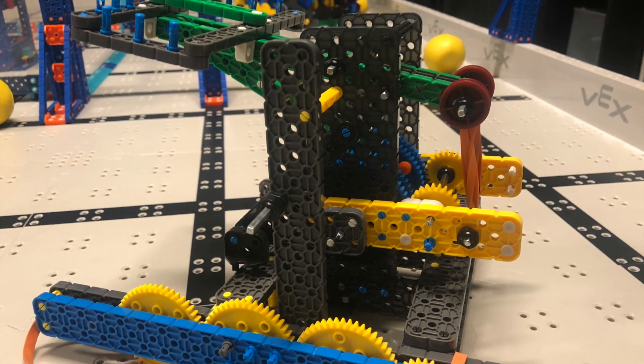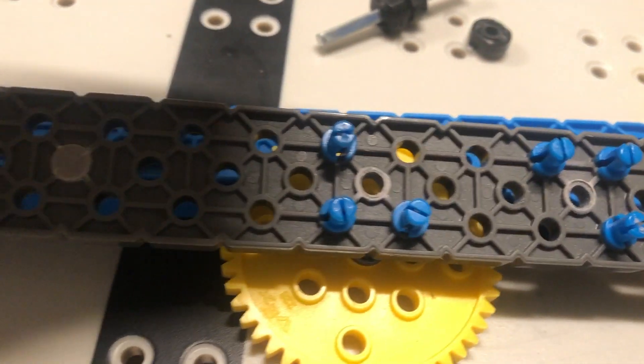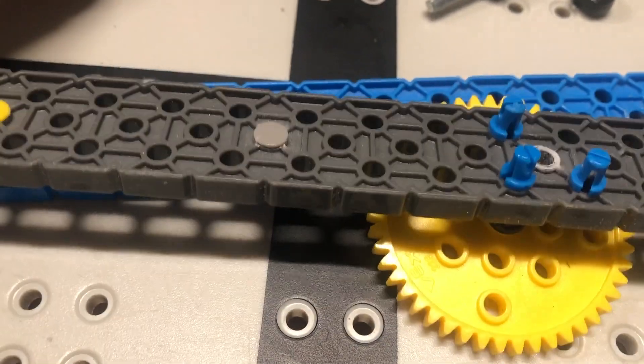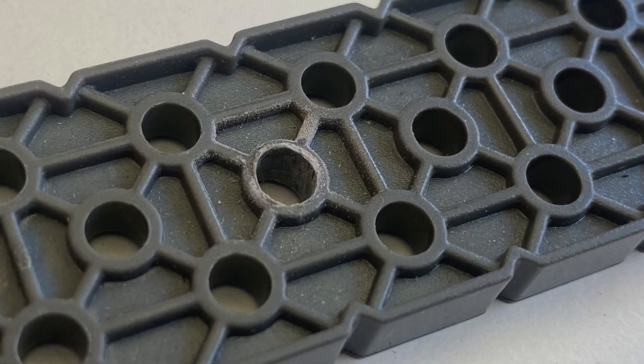Until one day we opened the robot and saw this. The pin hole of the wheel iron shaft is worn — it became a much bigger hole. As you can see, the middle of the hole is an oval shape, so the wheels cannot stay upright. It all tilts to the side. No wonder our robot is getting slower.